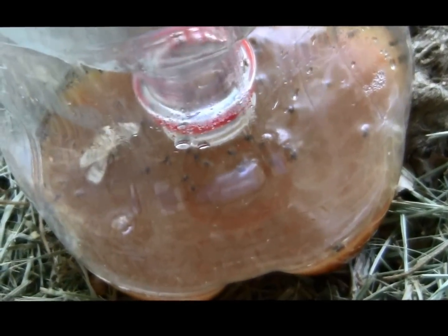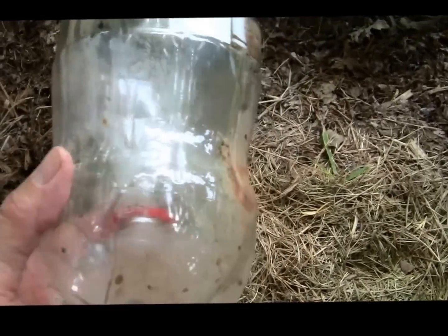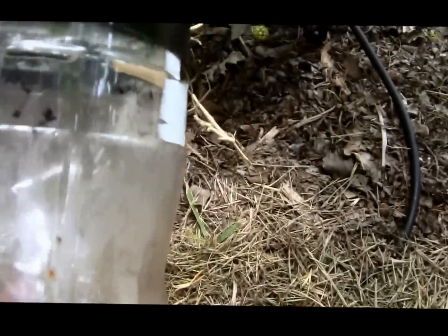Here's the first morning after we set the trap. I don't know if we have any mosquitoes, but it looks like we're catching lots of gnats or fruit flies or something — it's full of little bitty bugs.